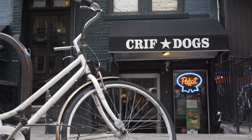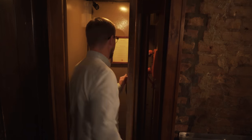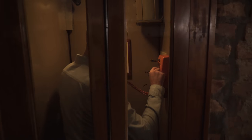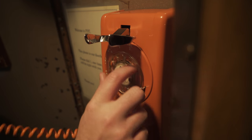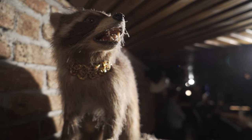We're the same company as Crif Dogs, so the whole idea was to come into Crif Dogs and go through the wall. They actually cut a hole in the wall and put a phone booth in, so we're actually the same business because you come in through the same entrance. It's a fun place to eat and drink and not take yourself too seriously.